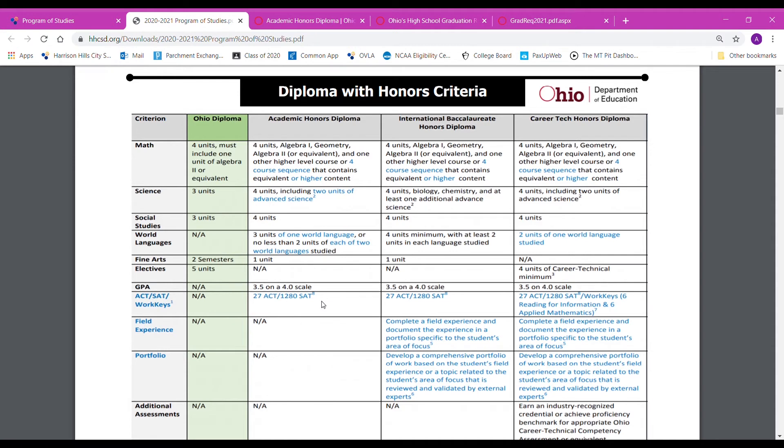The next criteria is you need to have a 27 on your ACT. All of the juniors should be getting back your ACT scores — they were actually very good overall. If you're interested in retaking it, you can go to ACT.org where there are some study guides, so please work on that if that is your goal.